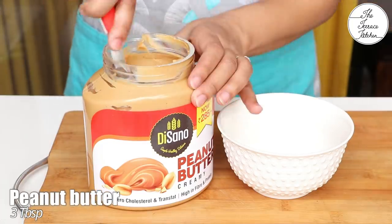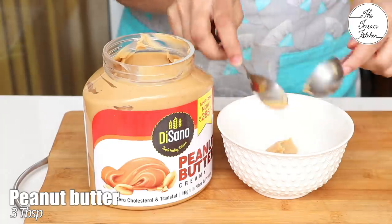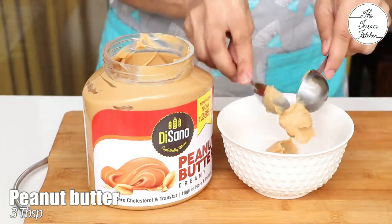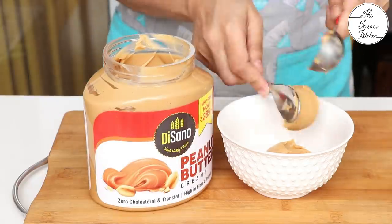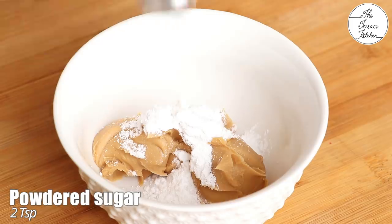For this recipe, we need 3 tbsp peanut butter. I'm using creamy peanut butter — I'm using Basano peanut butter because it's healthy and tasty. To the peanut butter, add 2 tsp powdered sugar.